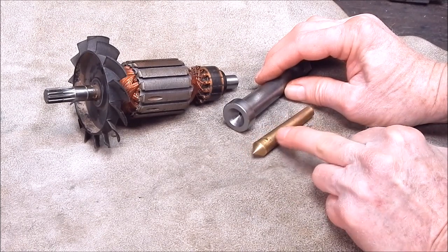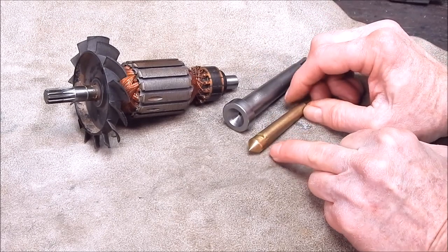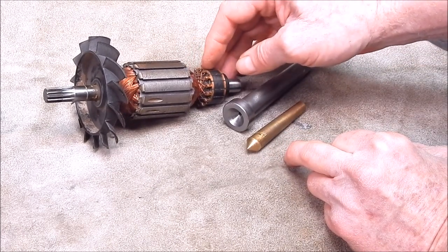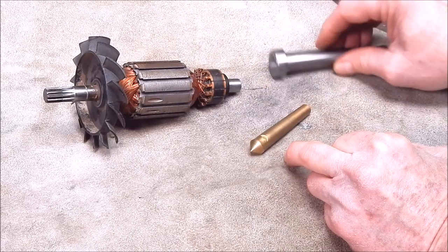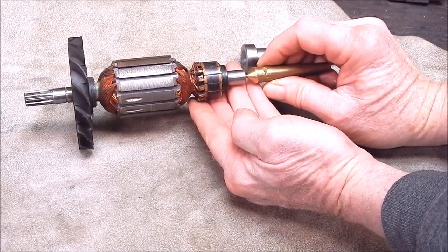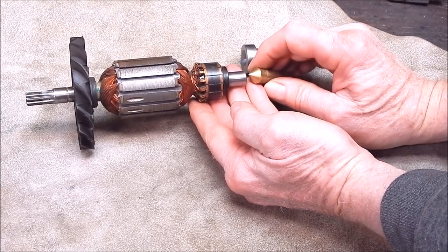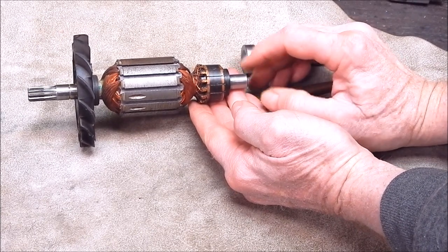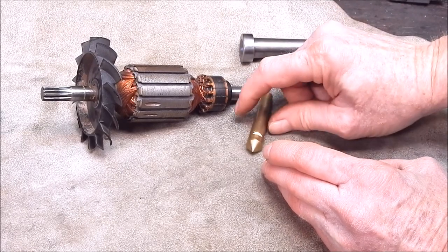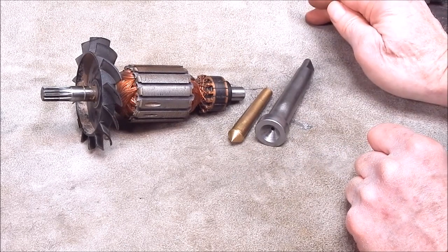A lot of people don't use dead centres because they think they're old hat. But quite often you can have clearance problems where you can't get the tool post into position correctly. A dead centre will give you a lot more clearance from the quill and the tailstock than you'll get with a live centre, because live centres are generally fairly bulky. Whereas a dead centre in either form will be quite compact.